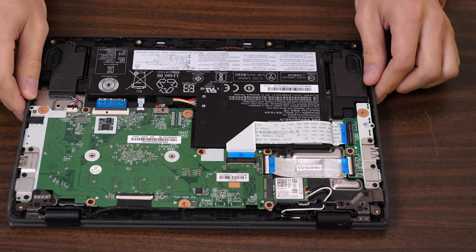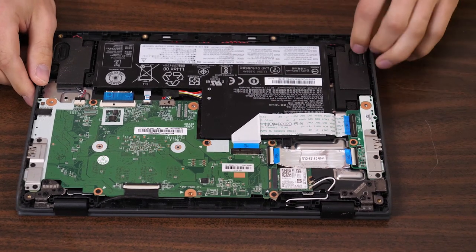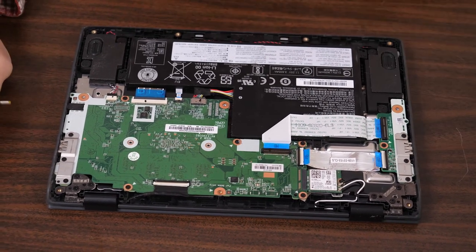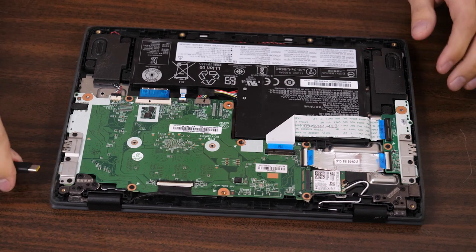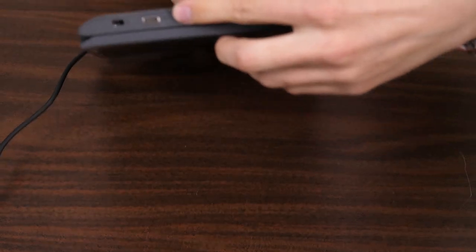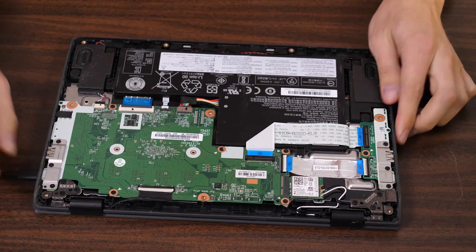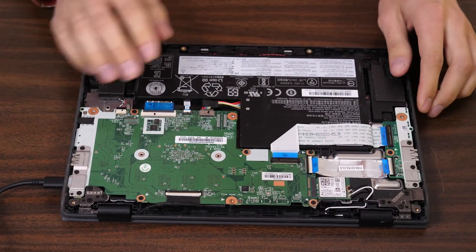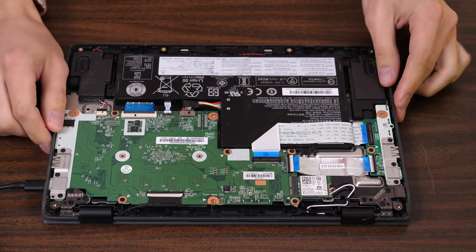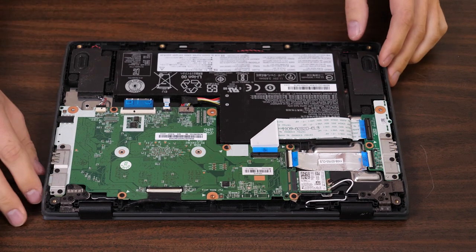Even just looking at this, I can already tell there hasn't been any moisture damage because the metal parts would show signs of it. Next thing I'll do — and maybe even before you open it up — you can plug it in. I'll leave the battery connected, everything connected, the only thing I did was take off the back plate, and then I'll connect the USB-C charger. It doesn't matter which port you plug it into. Plugging it in, there is no sign of life, and being quiet I can't hear any noises from the device either. Even with the battery connected, you should be able to hear a little electrical whine. There is zero power light coming from the motherboard.